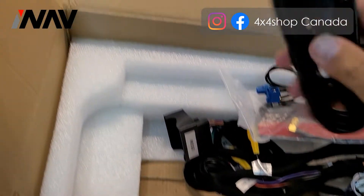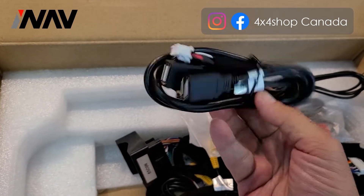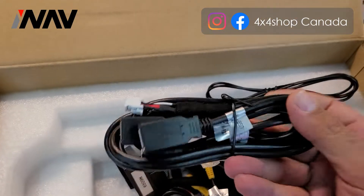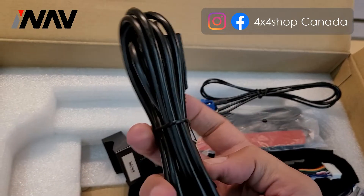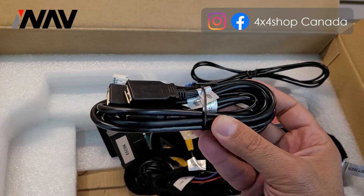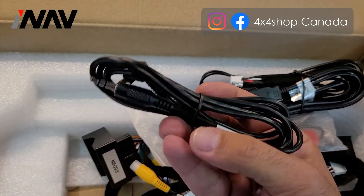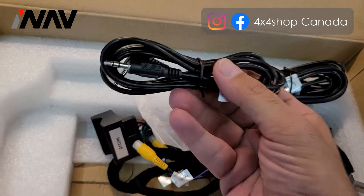You also get two USBs in the box. These USBs from the back of the screen are long enough to reach inside the glove box, but if you want to run them somewhere else — like in the armrest — they're not long enough, so you'll need extensions. You can buy our USB extensions to run them wherever you want. There is also one auxiliary input; for some BMW units you don't need to use it, for some you do, and we'll test to see if we need it for this unit.